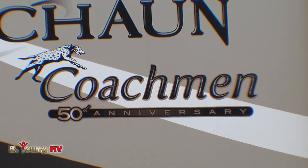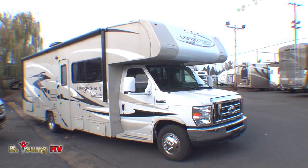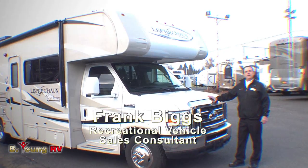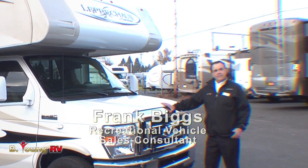This is a 50th anniversary Leprechaun by Coachman. We need to do something special about that. This is Frank Viggs with Be Young RV — is that special enough?